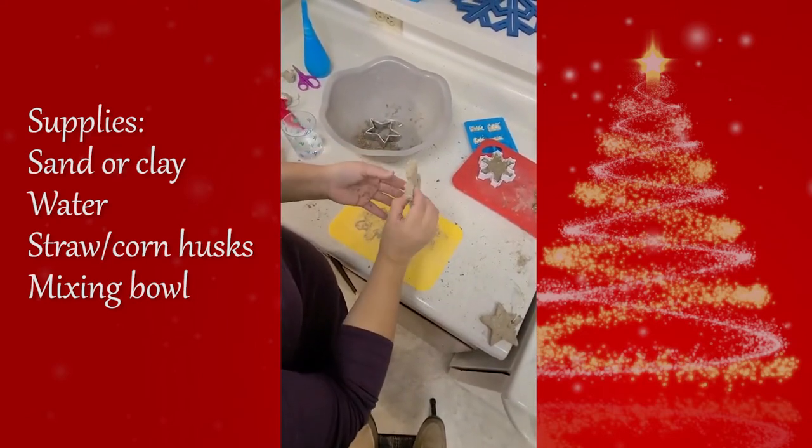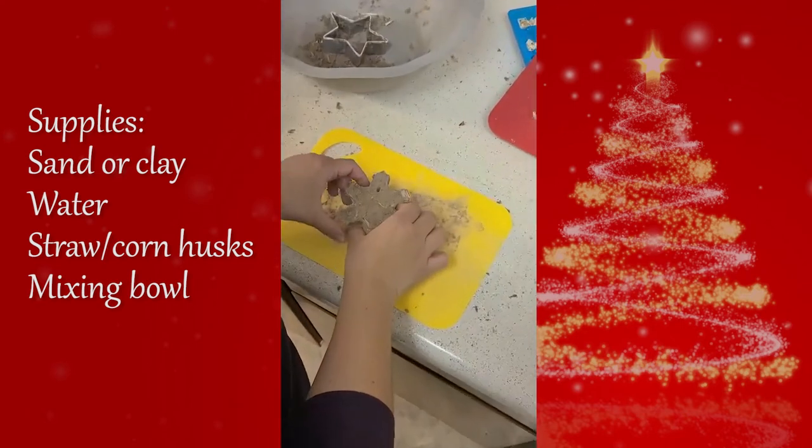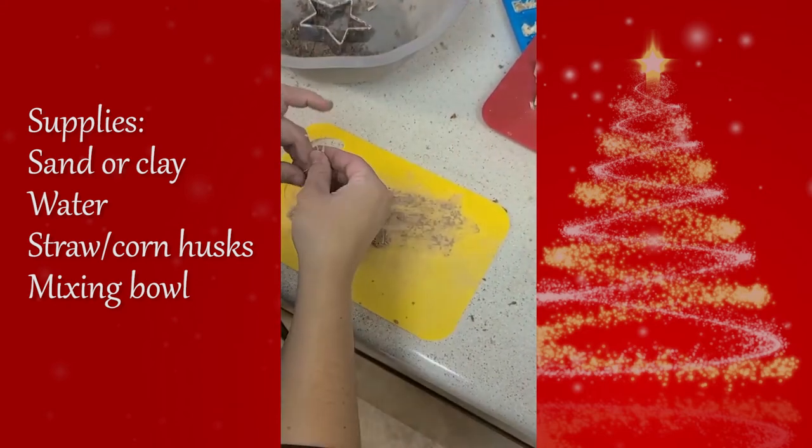This is what your ornament will look like once it's dried. The last step is to loop some straw or ribbon through the hole and tie it. Be careful when you tie it, as some of the edges of your ornament may be delicate.